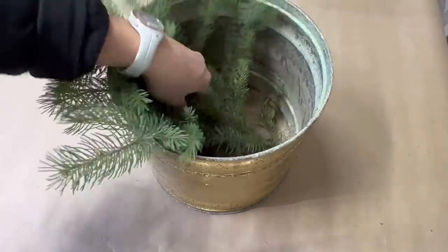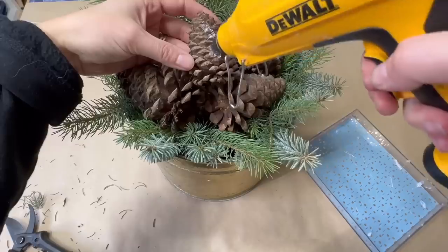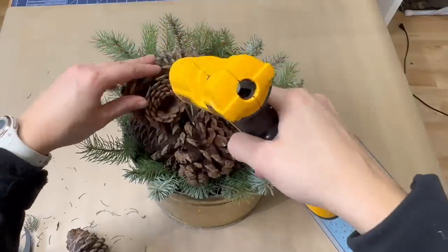Grab some pine cones, place some rocks in a planter, add in some greenery, place the pine cones on top, and hot glue them together to make them higher. Then add in some fairy lights.